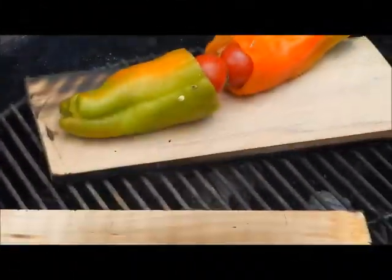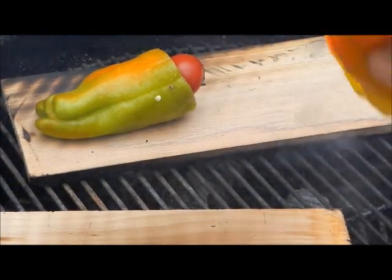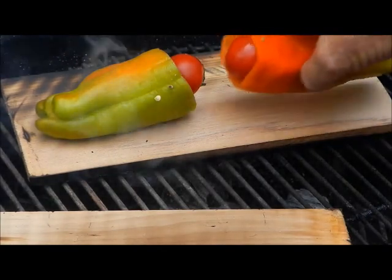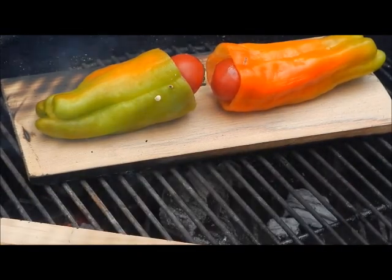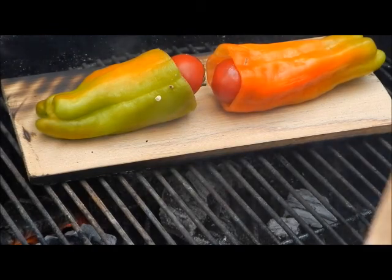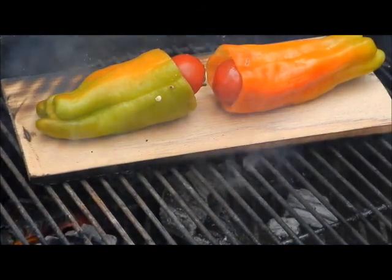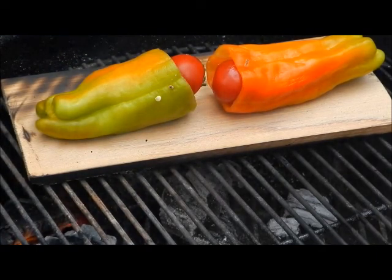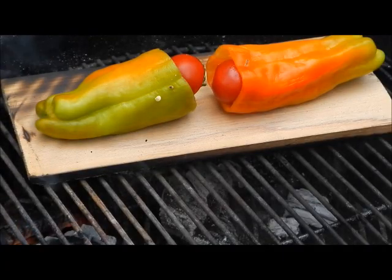I got my peppers stuffed with cheese and I stuck a cherry tomato in the end, secured it with a toothpick to hold that cheese in. I'm going to set them on the wood and let them smoke a while — move this wood off the fire or it'll burn up. Look at those peppers — beautiful colors. Those Italian sweet peppers stuffed with jalapeno havarti and sharp cheddar cheese with a cherry tomato in the end. We're going to let that cook a while.